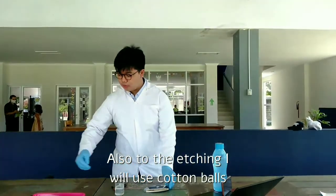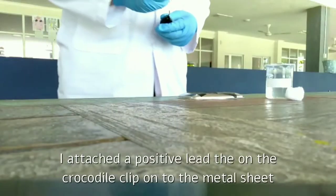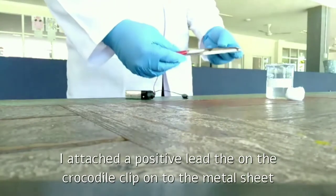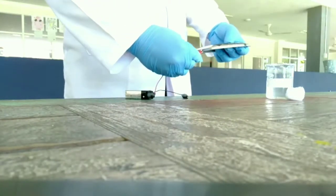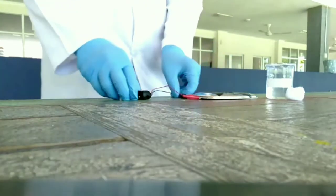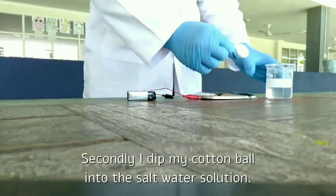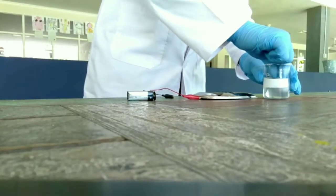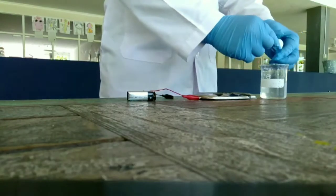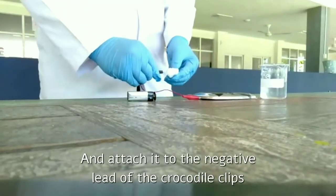Also, to do the etching, I will use cotton balls. I attach the positive lead on the crocodile clip onto the metal sheet. Secondly, I dip my cotton ball into the salt water solution. I squeeze the excess salt water out of the cotton ball and attach it to the negative lead on the crocodile clips.